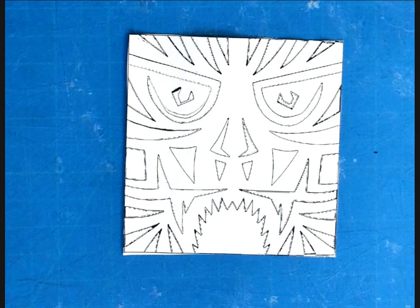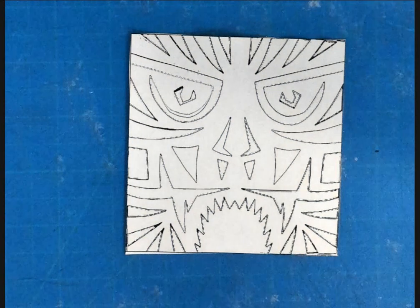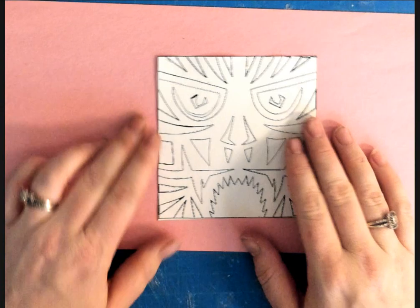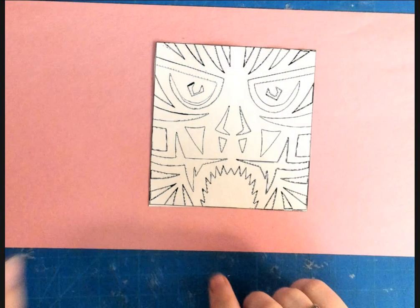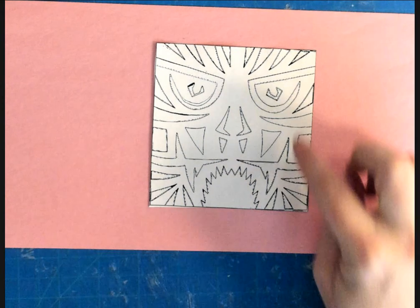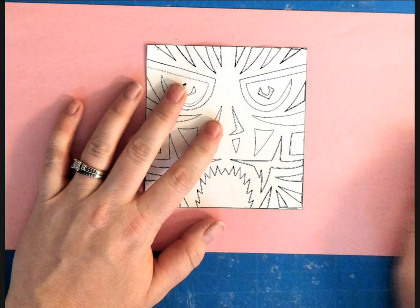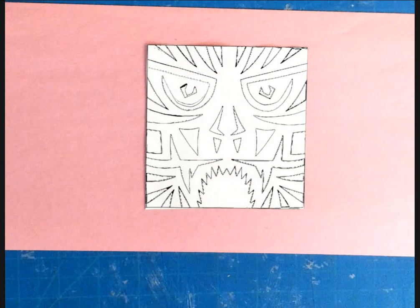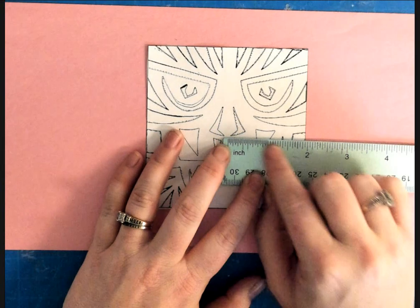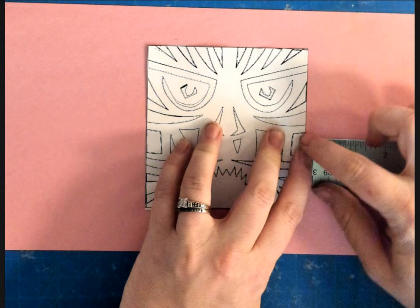We've cut out our square and our outside edges should be nice and straight. Everybody has a blank piece of construction paper. What we're going to do is flip this so everything fits on the paper — all of these pieces on the right and left, like the eyes, the nose, and the mouth, are going to flip to the outside. I always determine if I have enough room by taking a ruler. From the center of my square to the edge is two inches, so I'd make sure I have at least two inches on each side to flip.